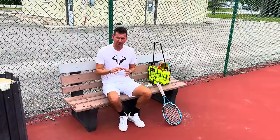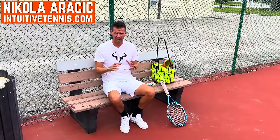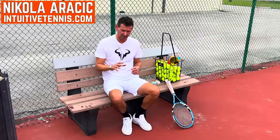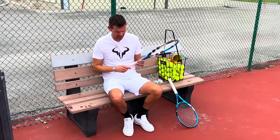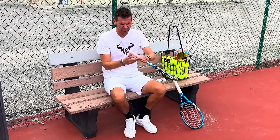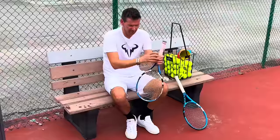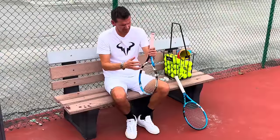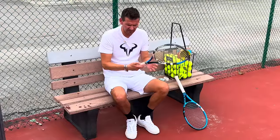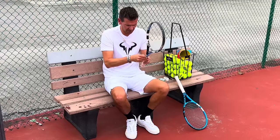In today's video I want to explain the difference between an over grip and a replacement grip. Starting with a replacement grip: any racket you buy will have an original grip, and there's nothing underneath it. A good way to tell is if you see the plastic part underneath — if you pull the grip up and see nothing, no other grip, this means it's your original grip.